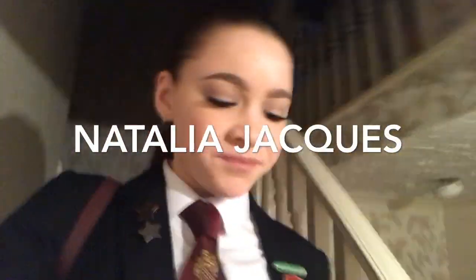Good morning guys! I'm ready for school and everyone's finished as well.